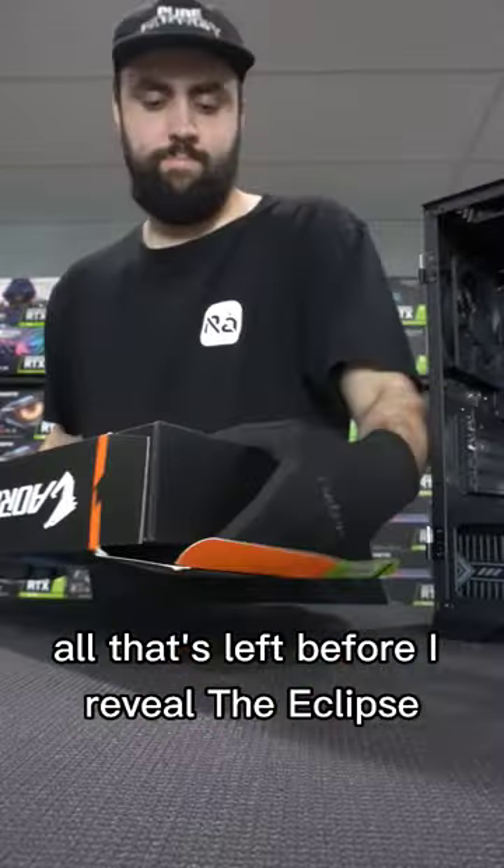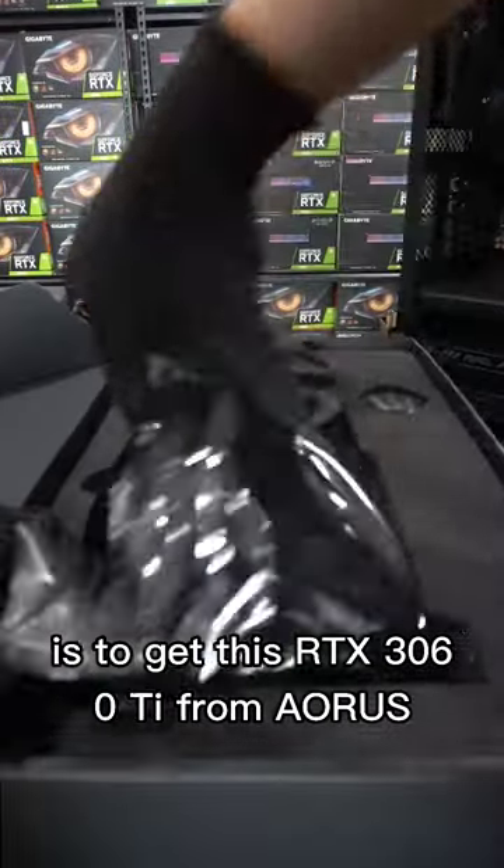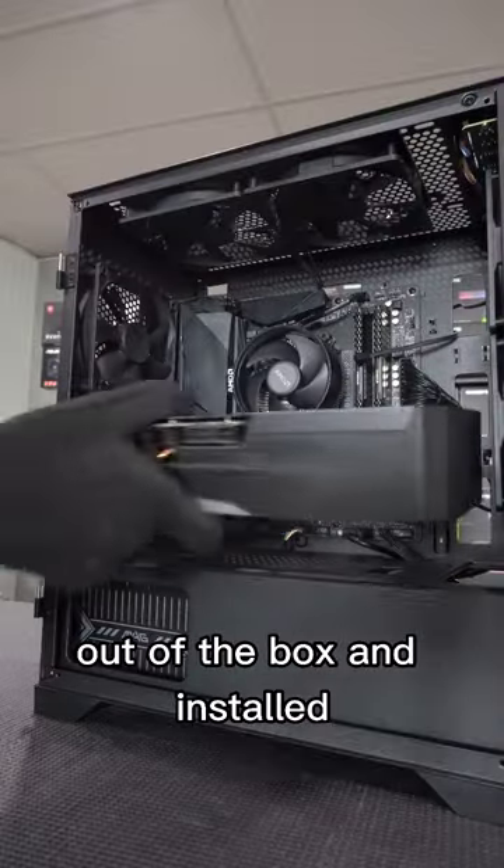All that's left before I reveal the Eclipse is to get this RTX 3060 Ti from Aorus out of the box and installed.